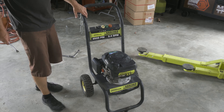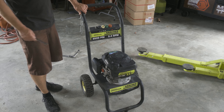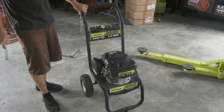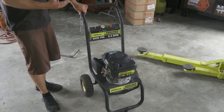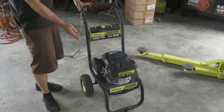Here we have a Honda pressure washer. This was left on the side of the road for garbage pickup. It seems to have good pull, it has spark, and smells like bad gas. So we're going to go ahead and get the motor running.